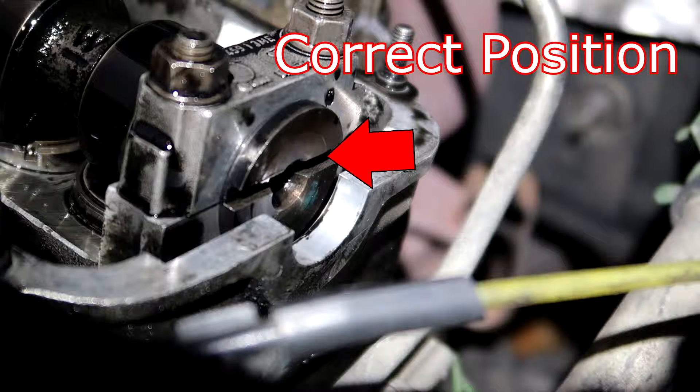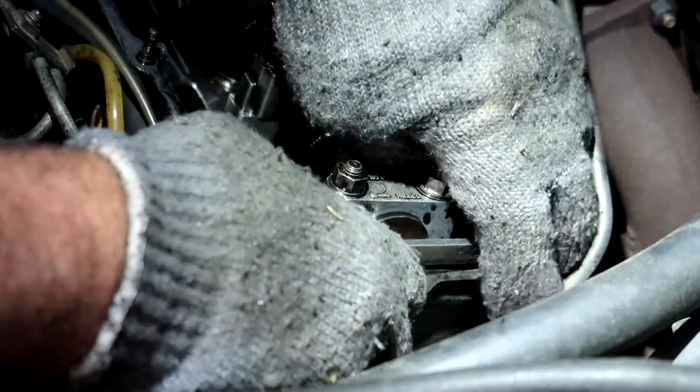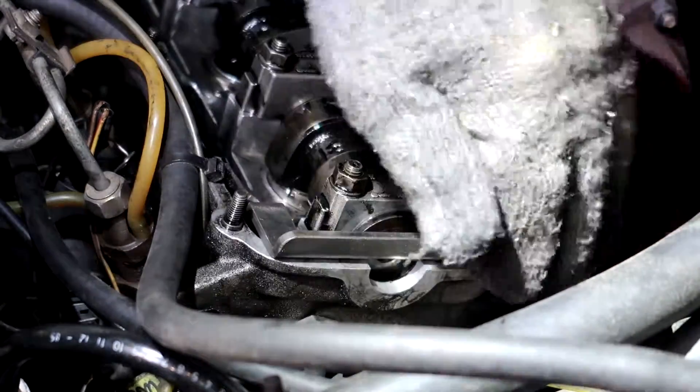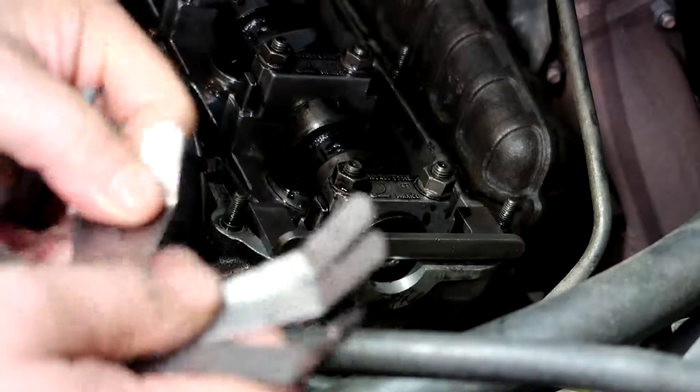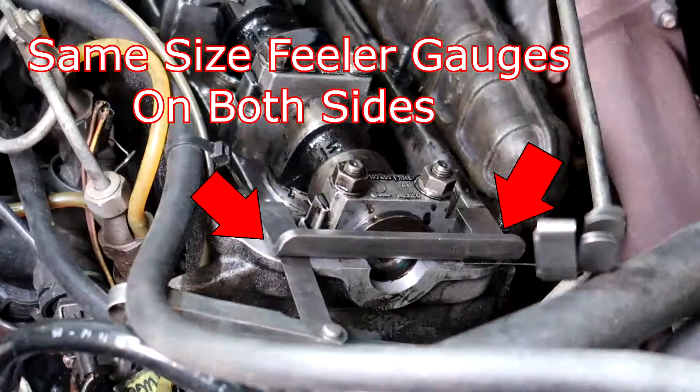The first thing we're going to do is check and set the valve timing. This is done by putting a special tool in that slot on the end of the camshaft, having that fixed in position, and then lining up the index marker on the flywheel. You need to make sure your slot in the end of the camshaft on the driver's side is in the high position — otherwise you're 180 degrees off. When your cam lobes are in the high position on cylinder number one, you're at top dead center on the compression stroke. We're going to shim the tool with feeler gauges to get it exact — 0.019 on each side — and both are snug, so your camshaft is in position.